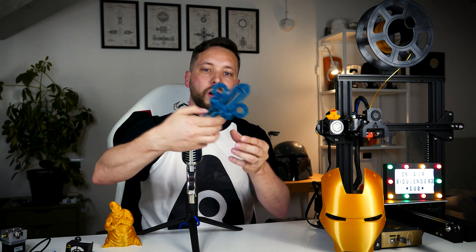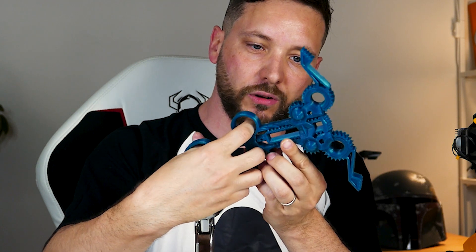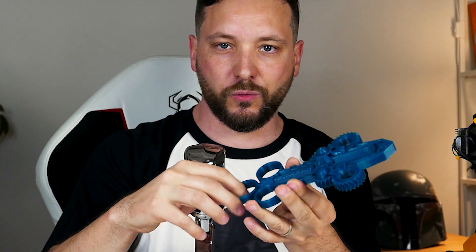All in all, very nice prints — the Iron Man helmet came out pretty good as well. To stress-test things further, I printed this gear model you might recognize from Thingiverse. There are a lot of gears moving around, so I wanted to see if this print-in-place design was possible, and apparently it works pretty well.